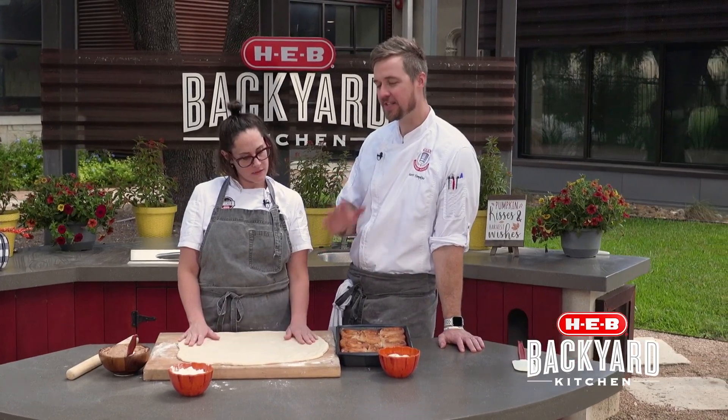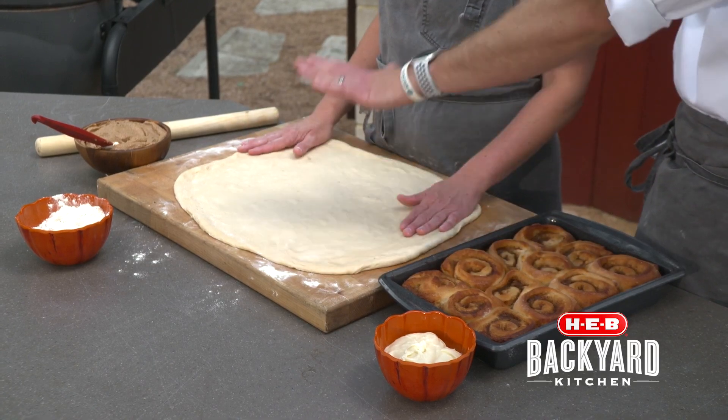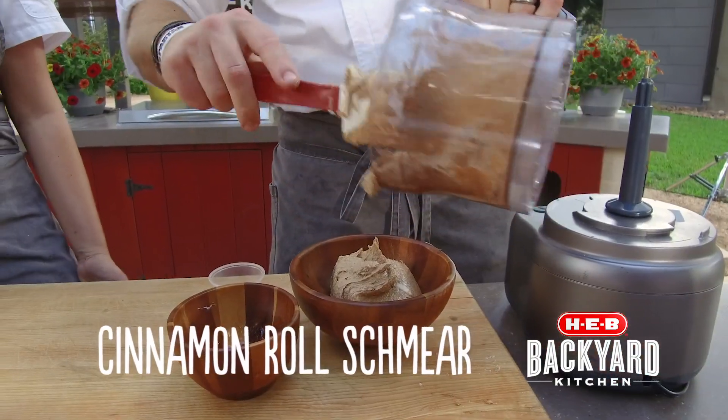But also it's really quintessential baking season, right? So we're doing something really, really cool. I see some pre-baked cinnamon rolls. I see a beautiful dough. What are we making here, Chef? We are making the perfect cinnamon roll schmear.